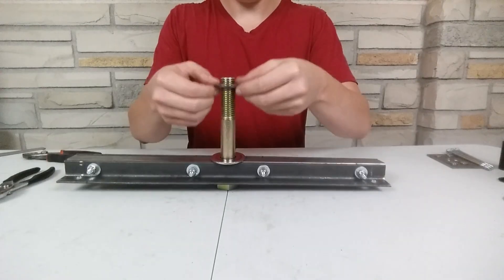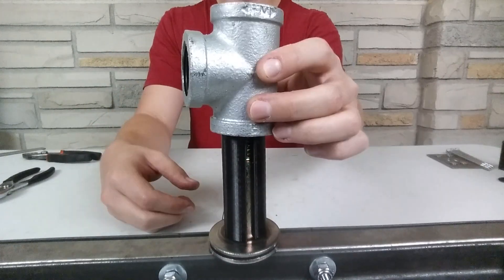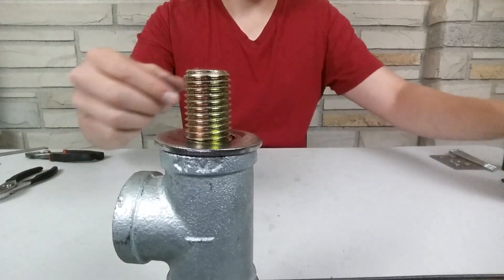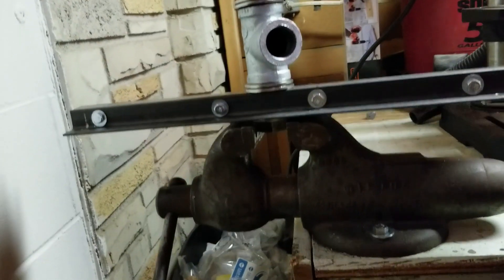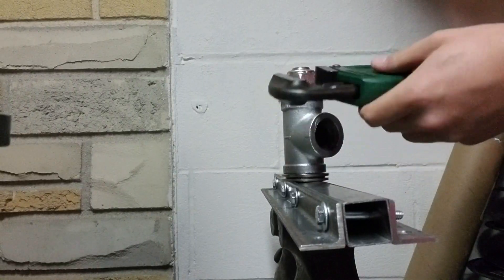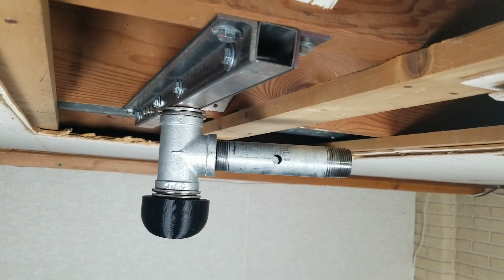I put a washer down, then a thrust bearing, then another washer. I first tried to tighten the big nut down with a small wrench and couldn't get very far. I didn't have a wrench big enough, so I improvised and tried to use a clamp — that sort of worked. In the end I went to the store and got a bigger wrench to finish tightening the nut down. Here's the swivel and sealing brace all set up again — it turns smoothly now and is more rigid.